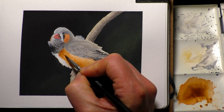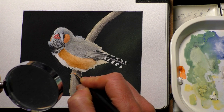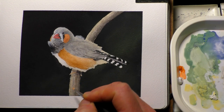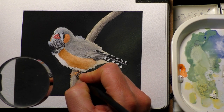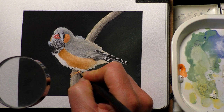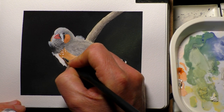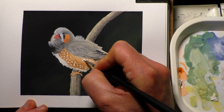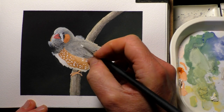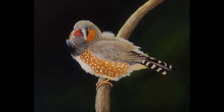We're just about finished the zebra finch now — a few final touches, then going in with a little bit of white gouache to get the white spots on the side. I decided to paint the feet in before I put the spots on, and now I'm just painting a few little spots on the flanks. And we can call that one done. It took a couple of hours — it's quite a tight painting so it took longer than a loose painting would, but I hope you like it.